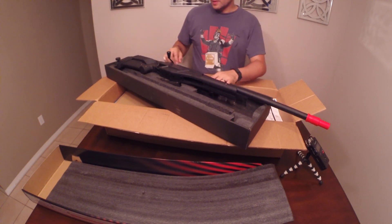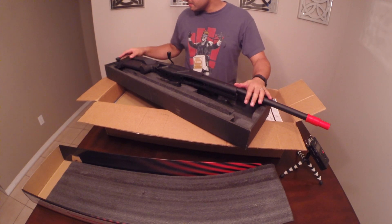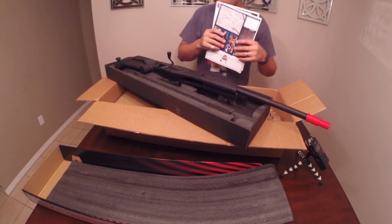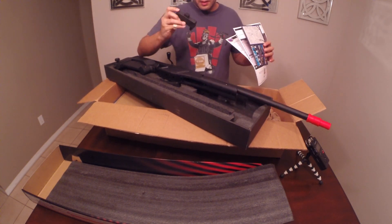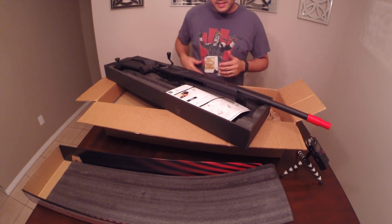Very cool. Always wanted a sniper — don't know if I'm going to keep this one, but I do like the way it's made, so maybe I'll start sniping. Came with the manual, and probably a 20 or 30 round magazine, nothing too crazy. I'm going to put this aside and we'll get to the next gun.